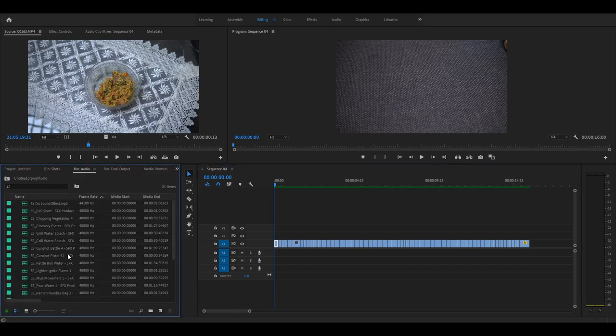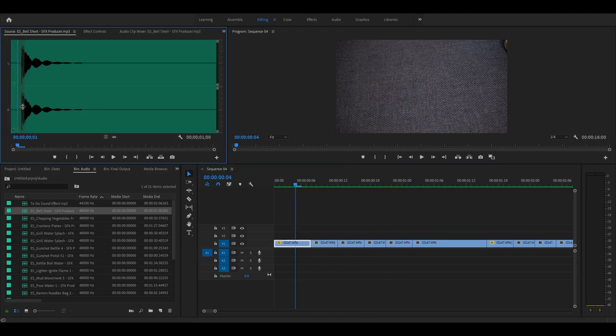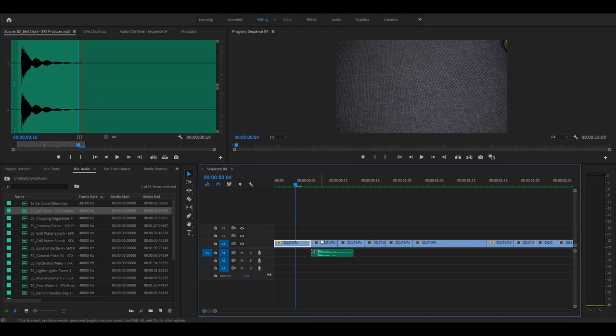I already have a few sound clips downloaded and I'll be using them for this particular edit. I've decided to use the sound of a bell every time an item appears. I'll select this portion of the clip, drag the audio, and align it. You just need to adjust the position and I'll be using the same sound effect for the other items.